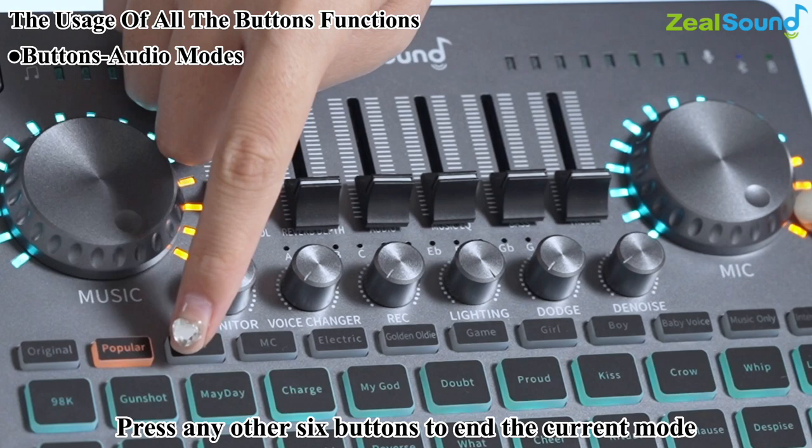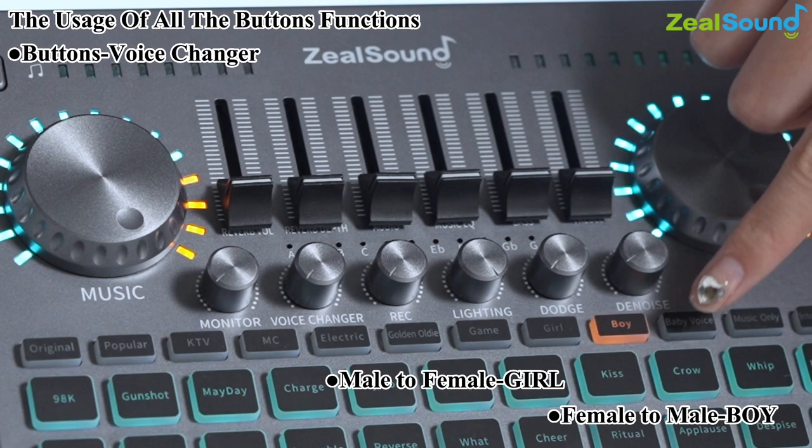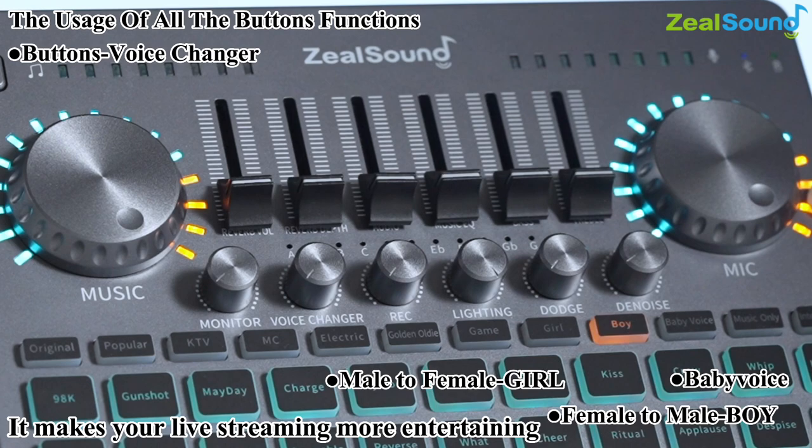The voice changer buttons include male to female, female to male, and baby voice. Let's try them out — you can hear how each mode changes the voice. It makes your live streaming more entertaining. If you want to end the effect, just press any other voice changer button to exit.